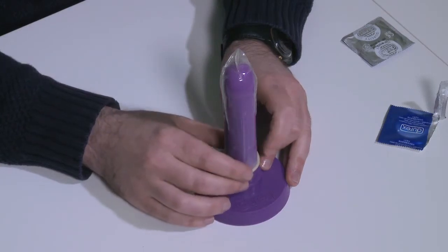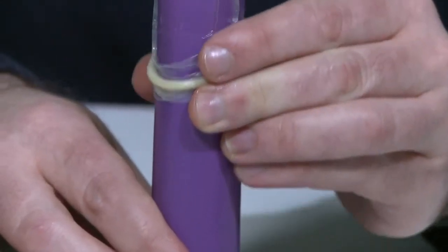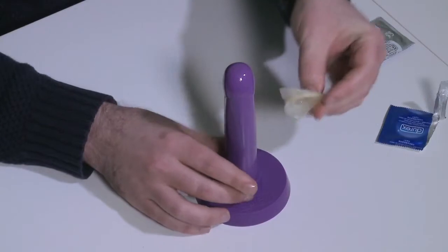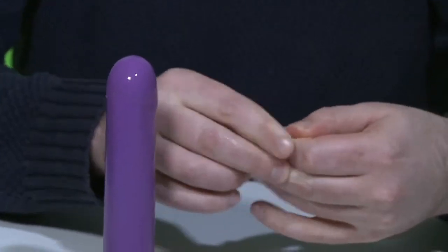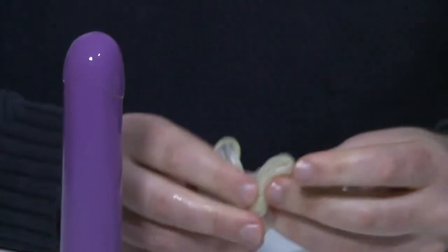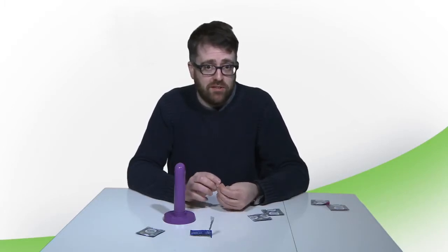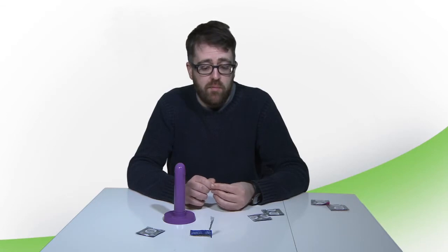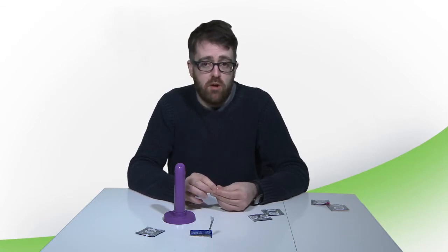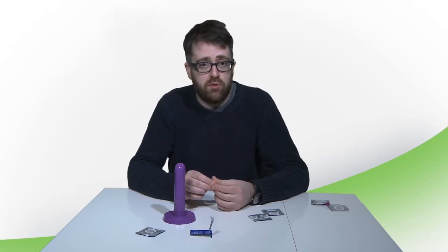After sex, make sure the condom is on the penis when withdrawing, then take it off away from their partner, tie a knot in it, and throw it in the bin. This demonstration can be a little awkward and the customer may giggle — that's fine. Just remain confident and professional at all times while allowing it to be fun, and if you practice you'll be able to manage that much more easily.